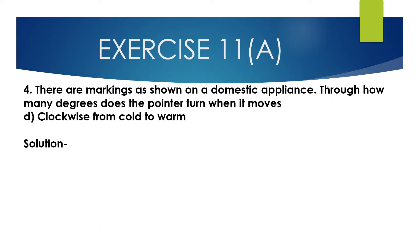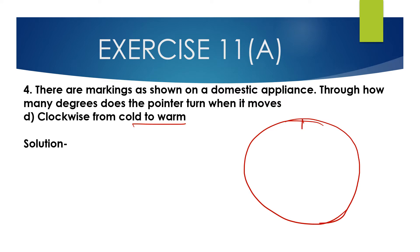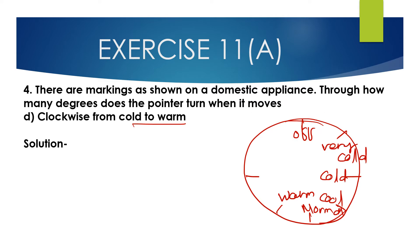Now D: clockwise from cold to warm. So clockwise from cold — this is cold — cold to cool is 45 degrees, cool to normal is 45 degrees, and normal to warm is 45 degrees. So 3 multiplied by 45 degrees equals 135 degrees.